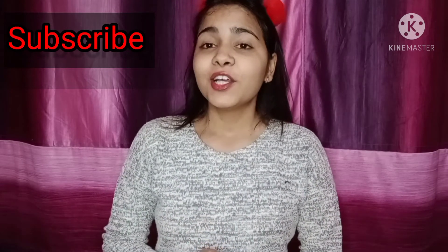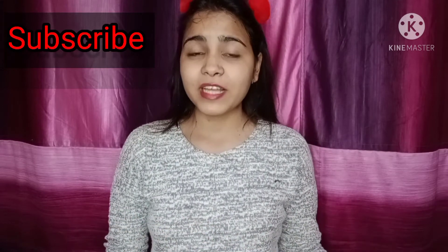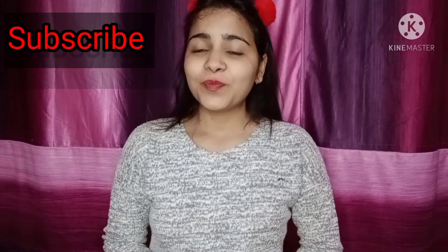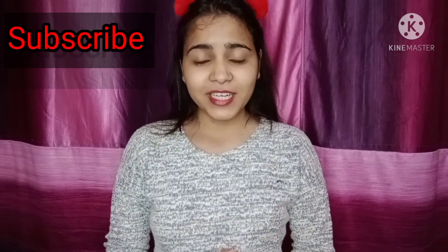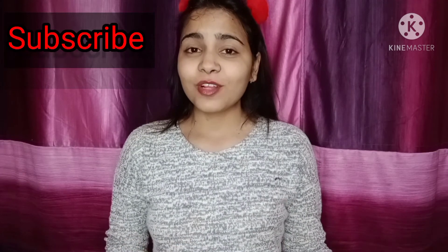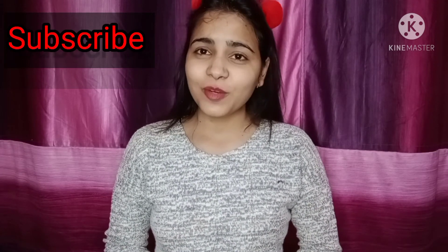You will get very good results — it will remove sun tan and your skin tone will improve. I hope you all found this video useful. If you liked this video, please like it and share it with your friends. If you haven't subscribed yet, please subscribe to my channel. We will see you in the next video — bye bye!